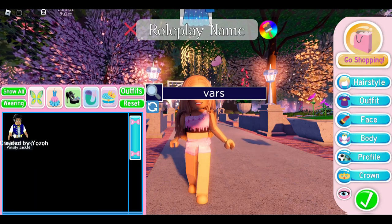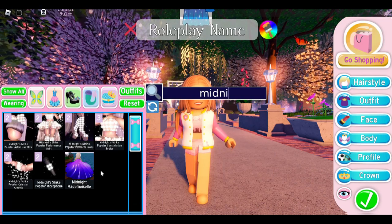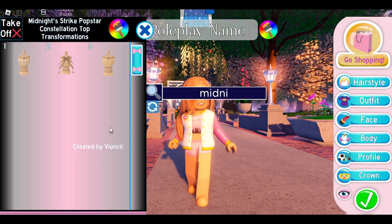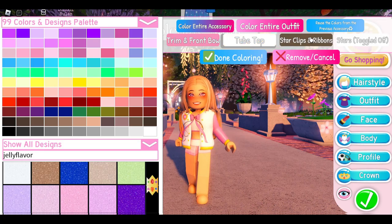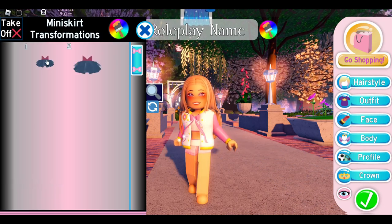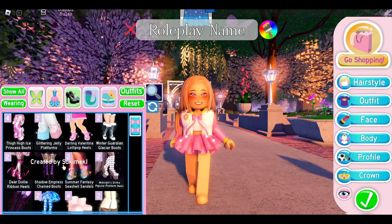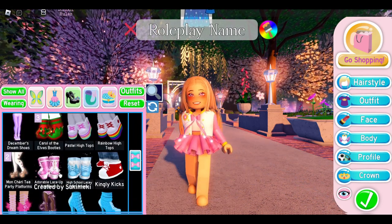Now we're going to put on the Varsity Gold Lining Jacket — you can color it however you want. Then we're going to put on the Midnight Strike Pop Star Bodice. You can use whatever toggle you want and just color everything to match. For a skirt, I'm going to use the mini skirt again, which is the cheapest skirt in the game.